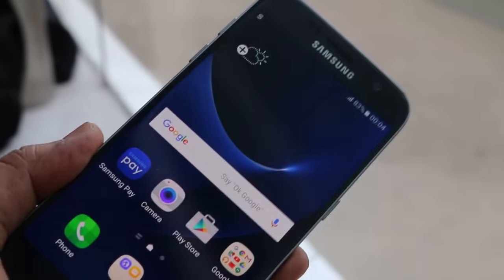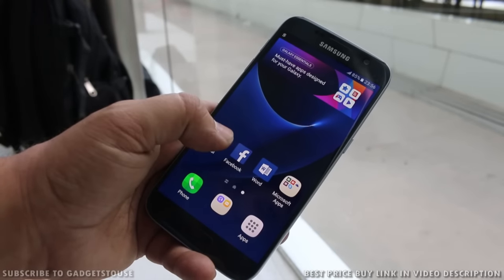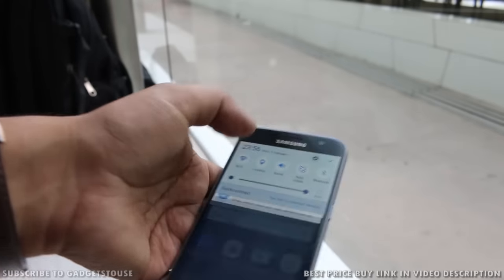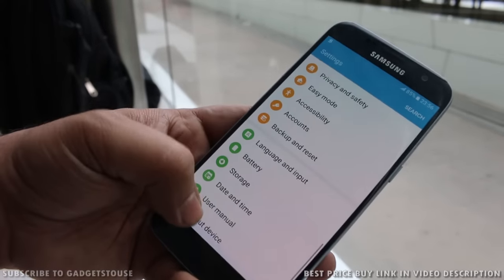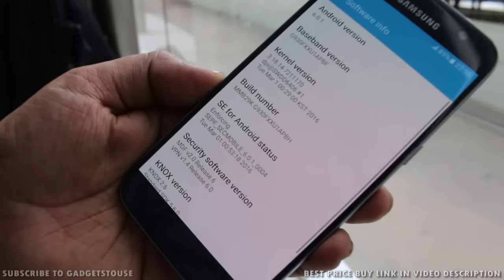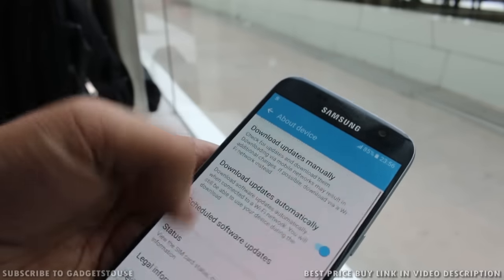Let's take a look at the software UI. We have the latest version of TouchWiz running on top of Android 6.0.1 Marshmallow, which is a good thing. Going into the internal configuration, we can confirm the Android version on this device is indeed Android 6.0.1.